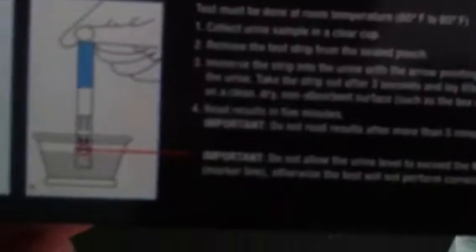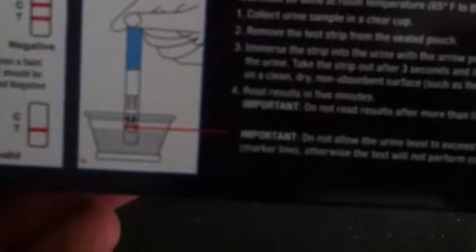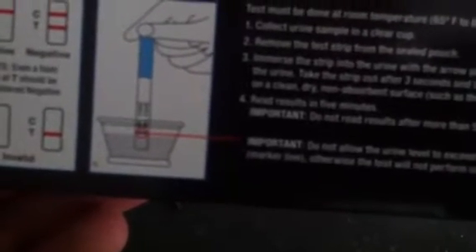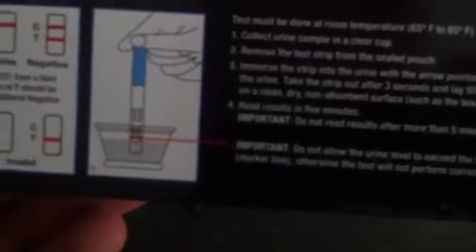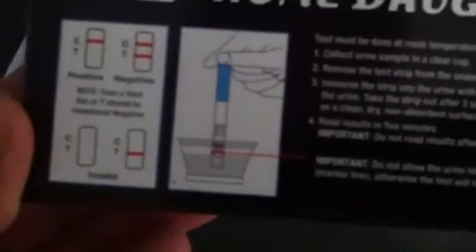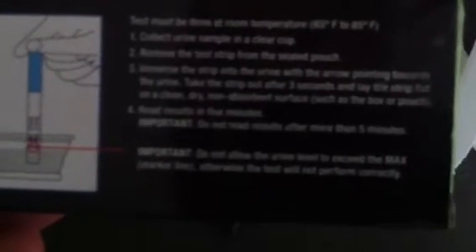You're just going to dip this thing in there. The test must be done at room temperature. Collect urine in a clear cup, take the strip out after three seconds, lay it on a flat clean dry non-absorbent surface — such as the box or pouch it comes with — and read results in five minutes. Important: do not read results after more than five minutes. That's a pretty precise timeline; I'll read the results around three or four minutes.